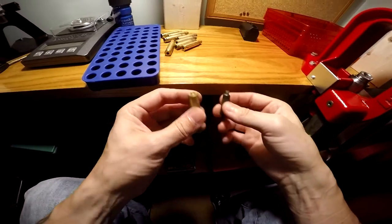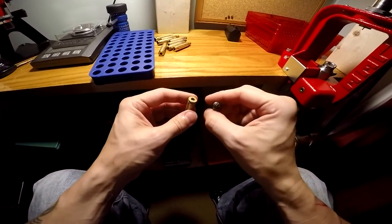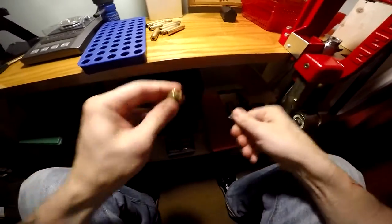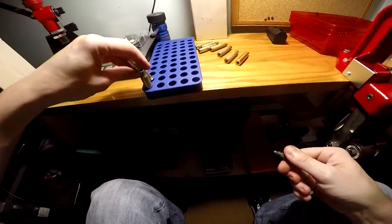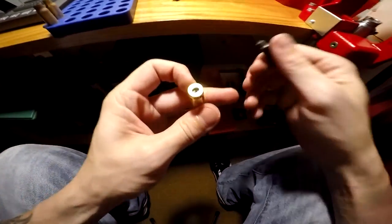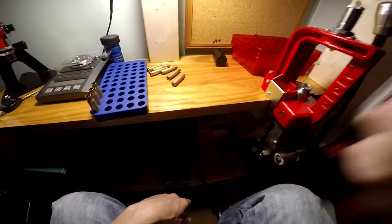The next process is cleaning out the primer pockets to remove carbon. If you bought the press kit, it comes with a little primer pocket cleaning tool. Just stick it in there and give it a couple of twists until the pocket looks clean. You can see the crap that falls out. It's pretty straightforward — push the tool in until it's clean. Then we can move on to the next process.